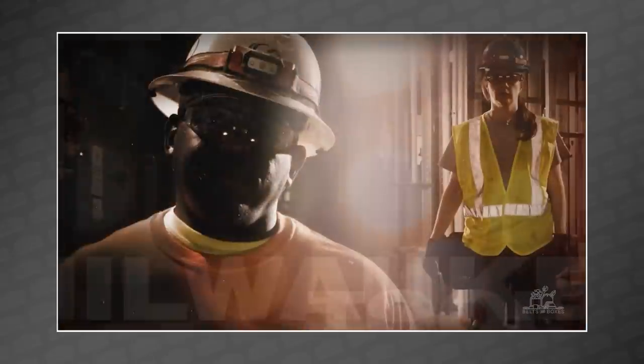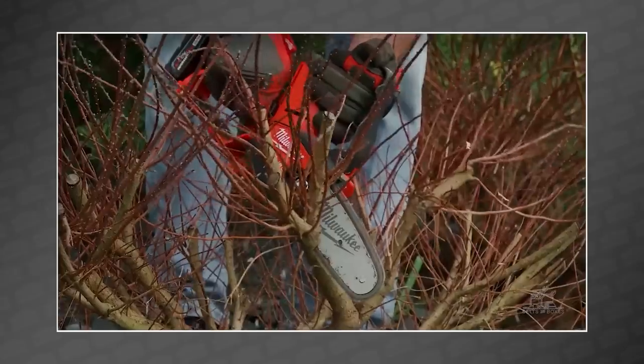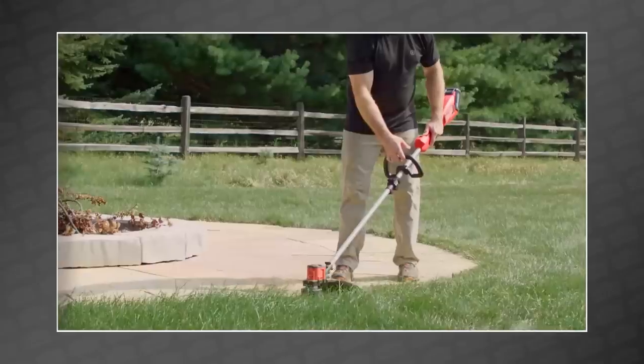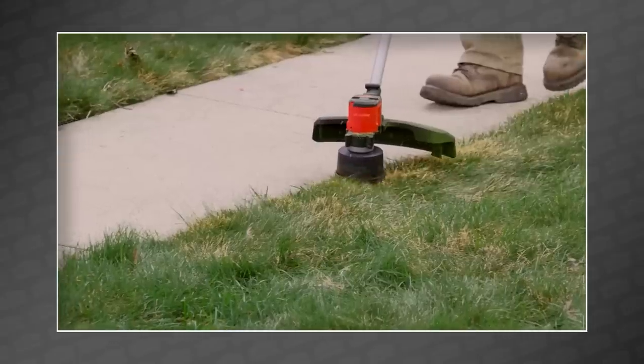And finally, Milwaukee disappointed a lot of fans this fall by failing to announce any new OPE tools during Pipeline besides the 6-inch pruning saw. Now, a month later, they suddenly announced a new M18 brushless string trimmer. This is designed to be an ideal supplemental tool to the professional landscaping crew's gas units.